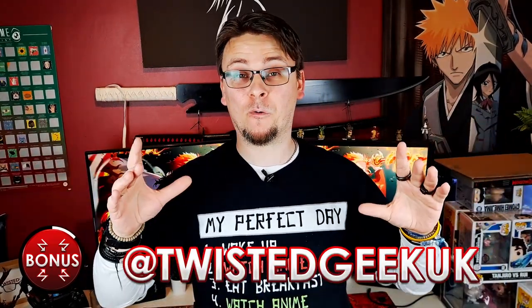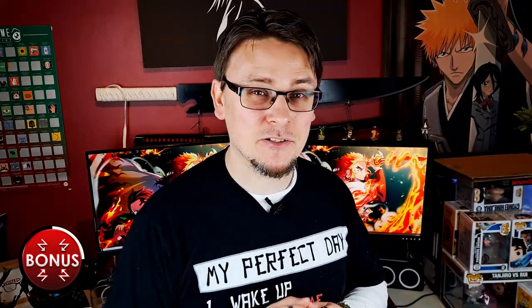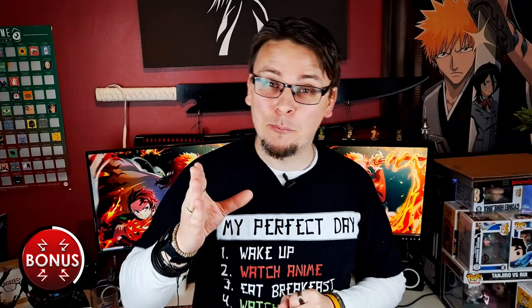If you're still a little unsure, why not hit me up on Twitter or Instagram with some images of your Funko Pop. I'll gladly take a look at them and let you know if they're real or fake, just to give you that extra little bit of clarification. But now on to the bonus content — the bit I promised you at the very beginning of the video — and in order to do that I have to go back and have a quick look at the beginning of the video.